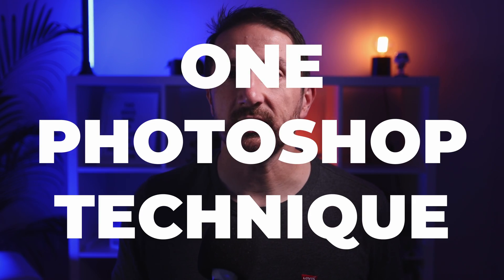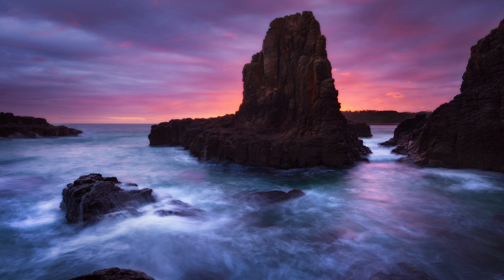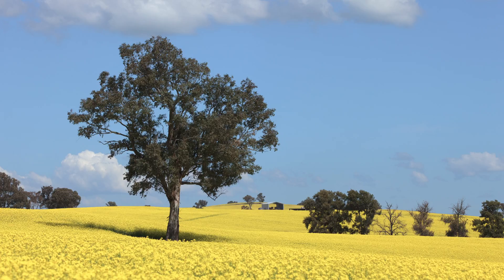Did you know that there's one Photoshop technique that instantly improves the quality of all of your editing and injects every photo with more wow factor than ever before? And the amazing thing is that you can harness its power in just the next 10 minutes, even if you're a Photoshop beginner.